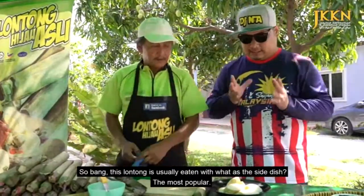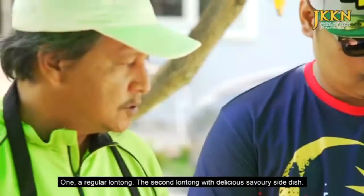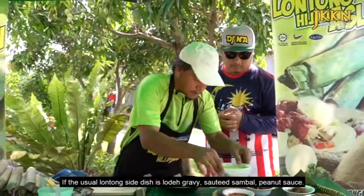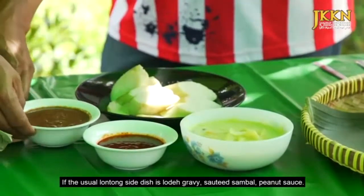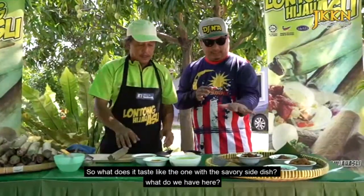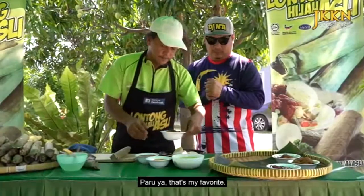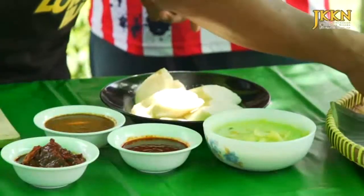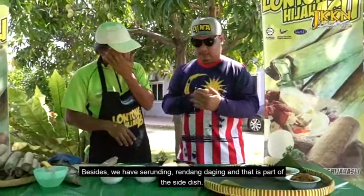Lontong ni biasanya dimakan dengan lauk apa yang paling popular? Kalau saya punya menu, lontong ni kita ada dua set. Satu lontong biasa, yang kedua lontong berlauk. Kalau lontong biasa tu dia punya lauk dia lodeh, sambal tumis, sambal kacang. Ini untuk yang biasa lah makan, dengan sebiji telur. Jadi yang berlauk tu kita cuma tambah pilihan lauk antara salah satu lah. Contoh paru. Ada yang nak sambal sotong pun boleh. Untuk tambahan kondimen kita ada sediakan serunding dan rendang daging. Itu sebahagian daripada lauk lah.